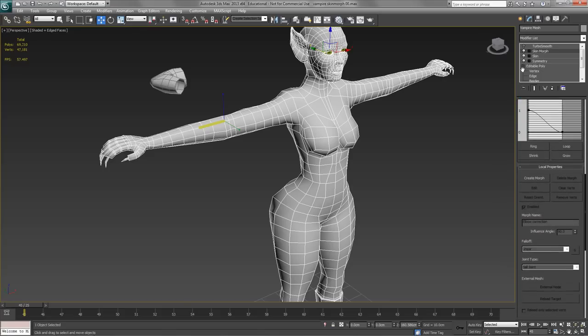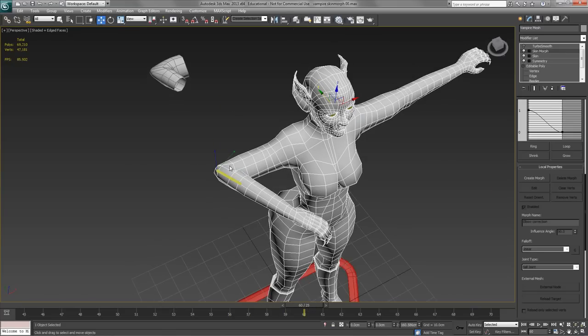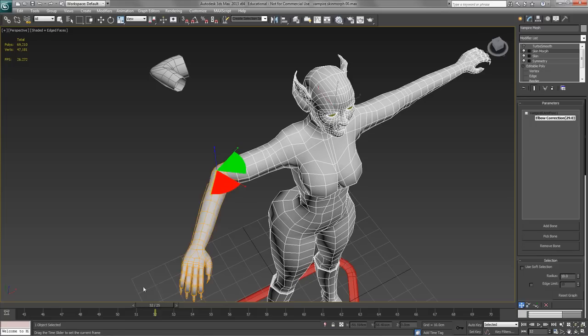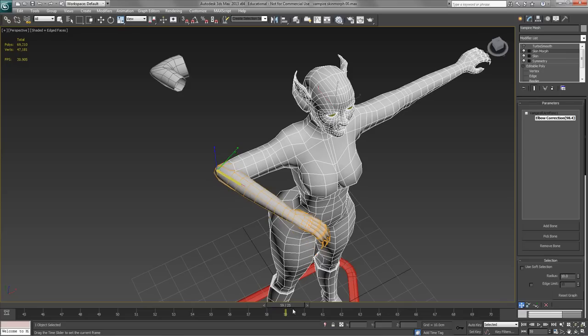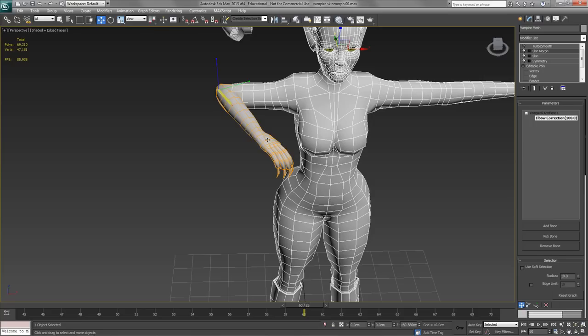I can apply as many morph targets as I want for this bone. I move the arm into the bent position — it's important that when you add bones they're in the default position, and when you create the morph target it's in the bent position. I click Create Morph, call it 'elbow correction,' and you'll see it's now listed underneath the bone at 100%. As I move it back to the default position it goes to zero, then back to 100% at the bent position.